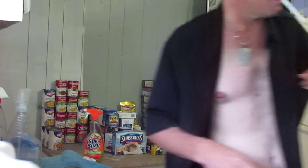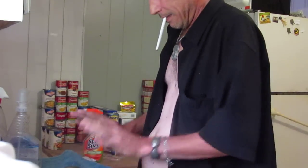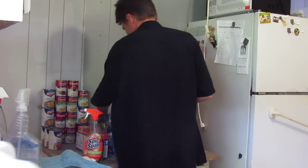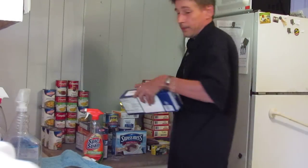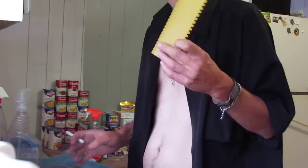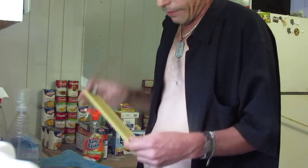The first thing we need is a cutting board — you cannot make lasagna without cutting. First you get the noodles. It's funny about the noodles: the older they are, the better the lasagna. If there's bugs or anything in there, just make sure there's no bugs, and if there are, just wash it off.